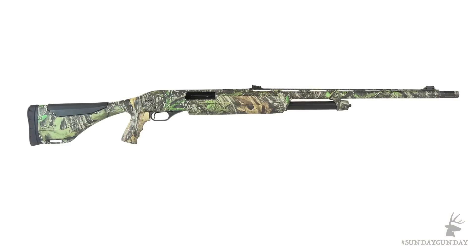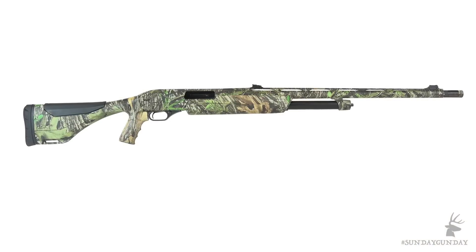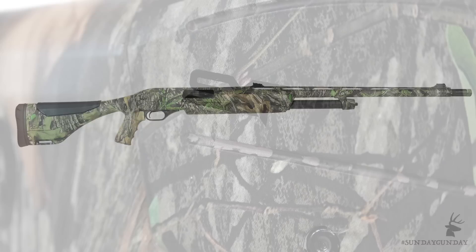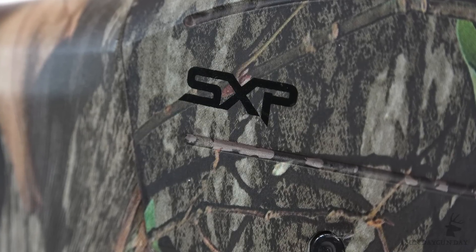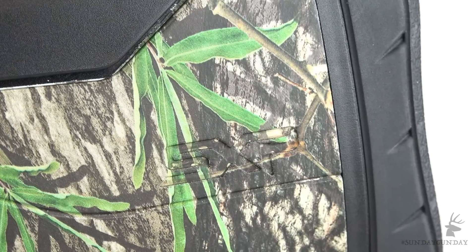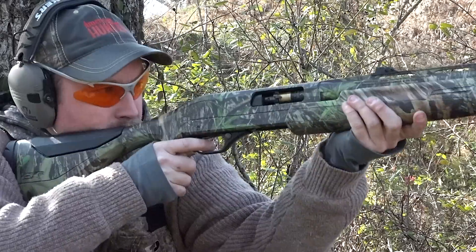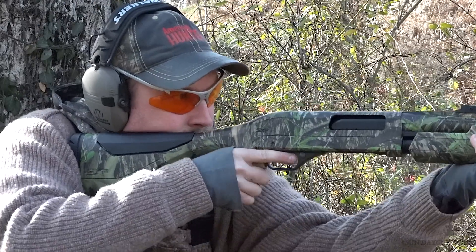This week we're taking a look at the Winchester SXP Longbeard, a pump action shotgun decked out with all the features a turkey hunter could ask for. At the heart of the SXP Longbeard is Winchester's proven SXP, or Super X Pump Shotgun. It's a reliable pump gun with dual action bars that make for a smooth running forend with very little give and twist.